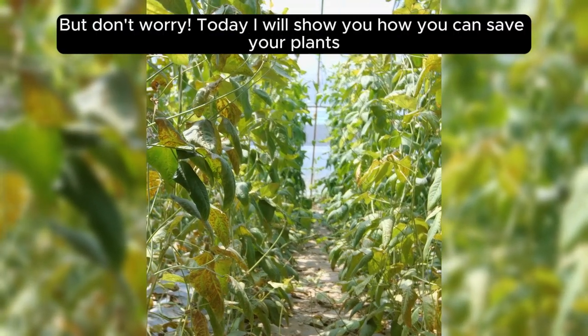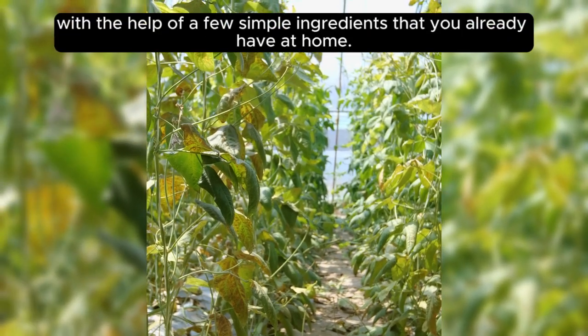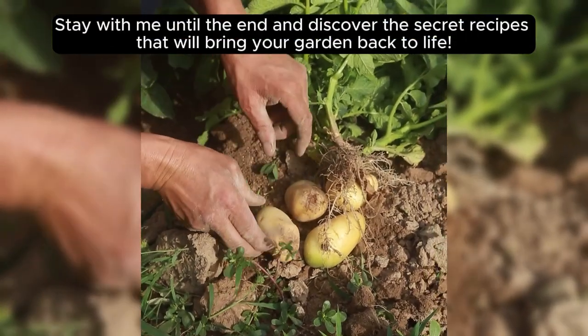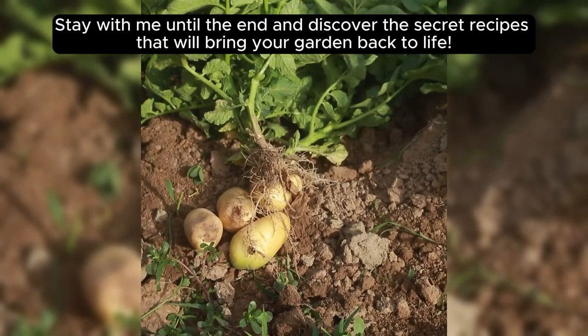But don't worry. Today I will show you how you can save your plants with the help of a few simple ingredients that you already have at home. Stay with me until the end and discover the secret recipes that will bring your garden back to life.